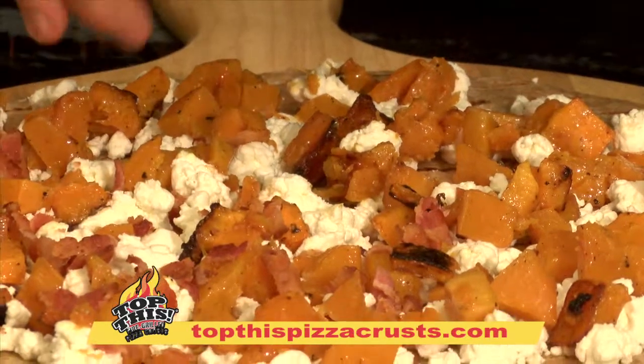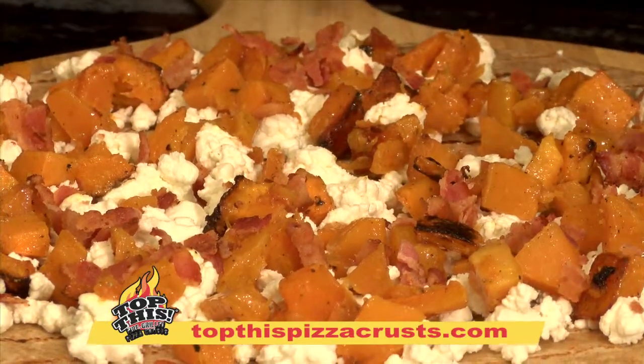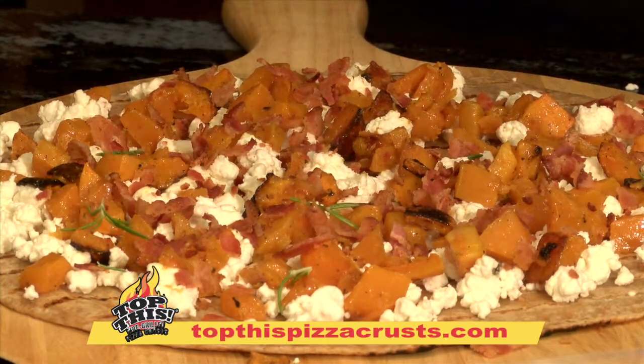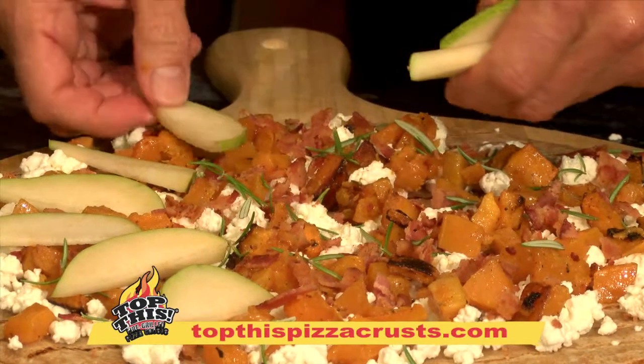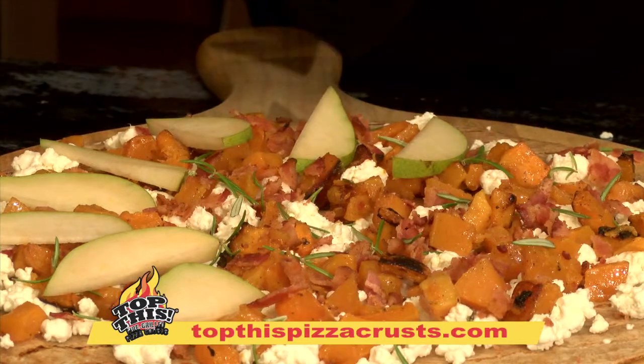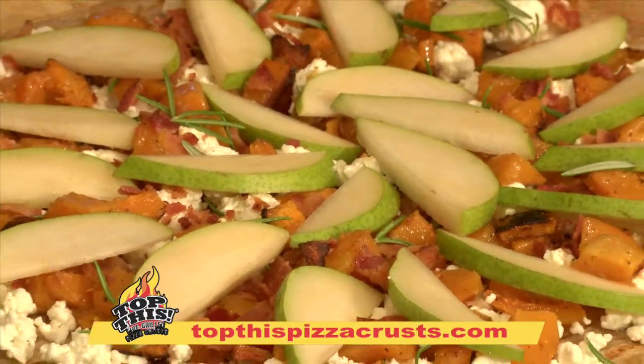Crumbled bacon, and we're just going to sprinkle that around — as generously as you possibly can within your conscience. Some fresh rosemary, and these are native pears — put them in a nice pattern around the whole perimeter of the pizza.